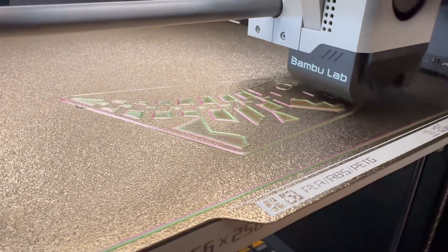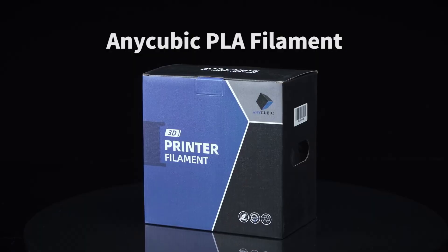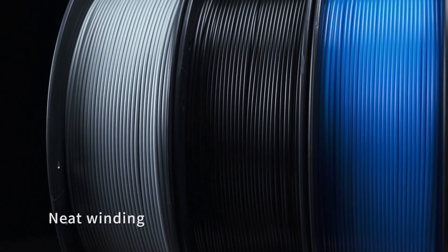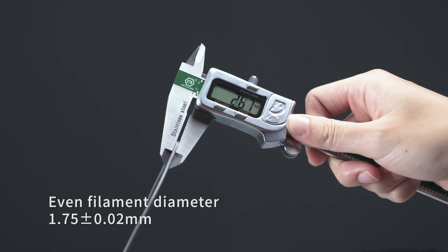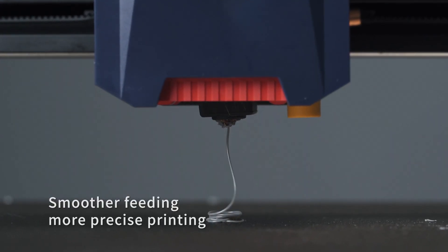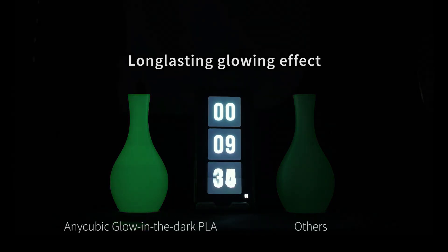Bed adhesion is usually a make-or-break factor for me, and Anycubic PLA doesn't disappoint. The bed adhesion is great — the filament adheres well to both heated and non-heated beds. I typically print on a glass bed, though I've got all different kinds of beds. The adhesion has been perfect, with no warping or shifting during prints, which has been especially beneficial for larger prints that need a bit of extra stability.